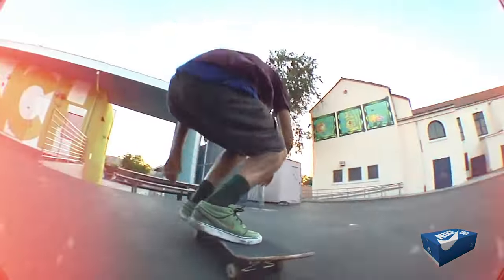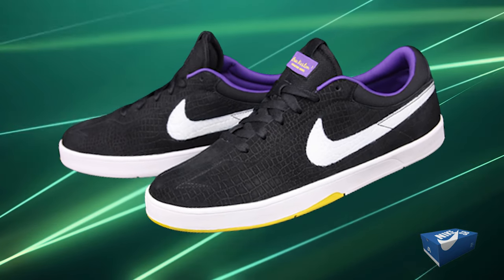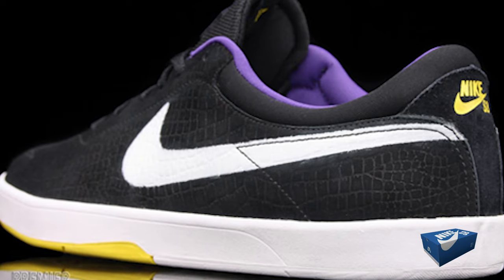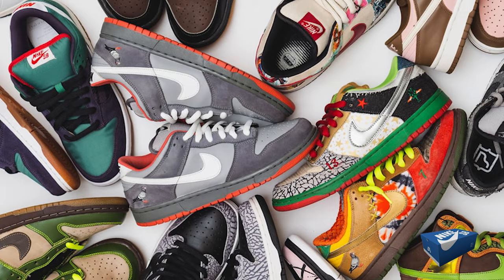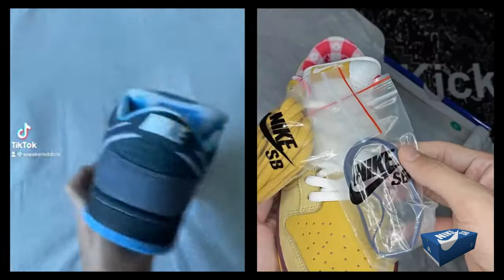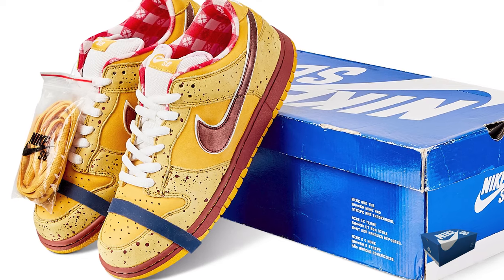That same year saw skate pro Eric Koston leave Lakai for SB. To honor his LA Lakers fandom, two special Koston 1 models were designed, one merging elements from the Zoom Kobe 6. The latter was so exclusive that only 24 pairs were made, each presented in a wooden humidor. The Blue Box Era saw more than just signature pro models — the Dunk SB, largely unchanged until 2011, got a revamp with the Dunk NT, boasting heel lining pods, an updated outsole design, and Phylon midsoles. Among the standout releases were the Blue Lobster and Yellow Lobster Dunk Lows in 2009, a sequel to the previous collaboration with Concepts, with marine theme and special wooden box packaging making them collector's favorites.